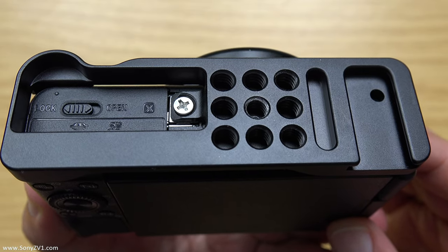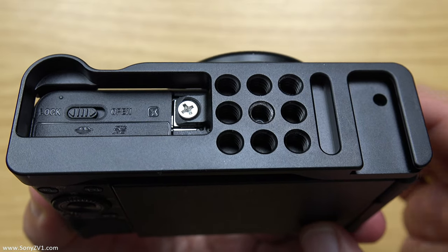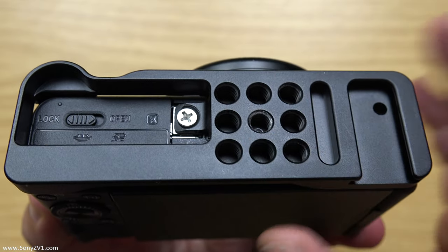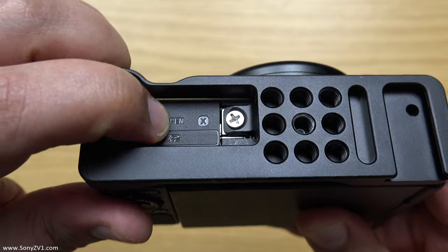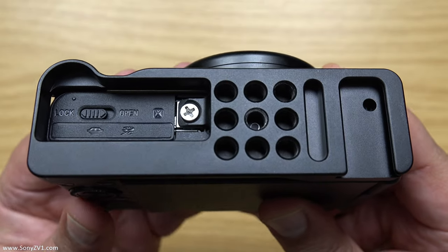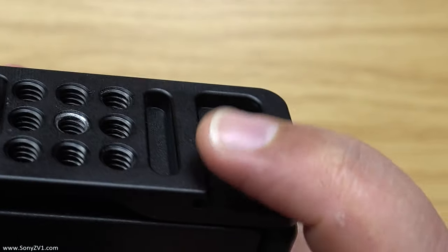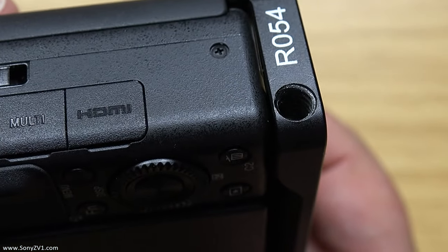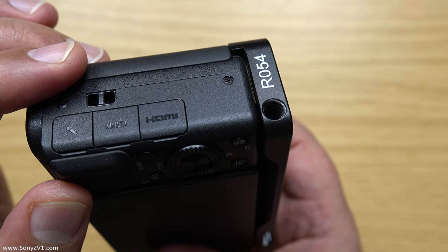Now that the bracket is firmly attached to the ZV-1, on the underneath we've got nine little quarter-twenty mount points. So we can offset brackets, pistol grips, quick-release plates, all kinds of stuff to the underneath while still maintaining a clear view at the battery — getting at the battery really easily — which is something you can't do because usually whatever you mount on here normally blocks the battery cover. We've also got another little cold shoe mount on the underneath, and to the side we've got a quarter-twenty hole as well, so we can mount pistol grips or anything with a quarter-twenty to attach to the side of the bracket.